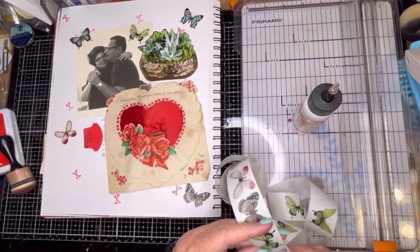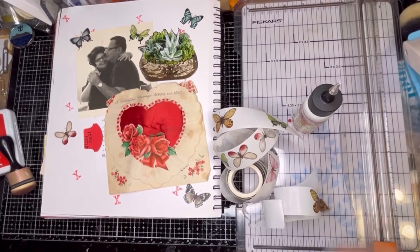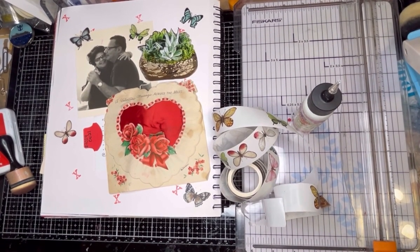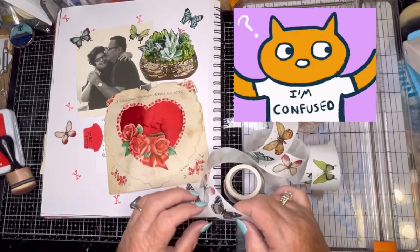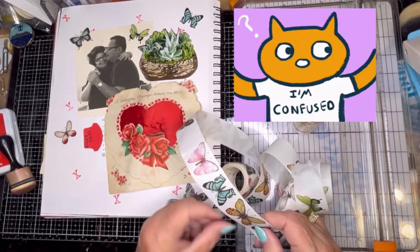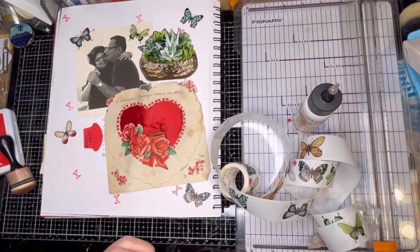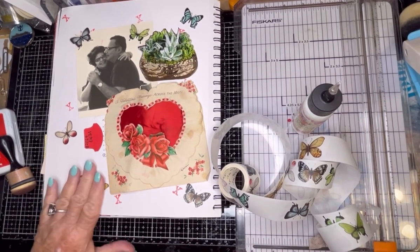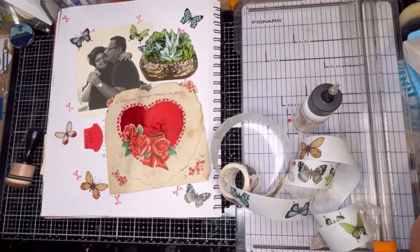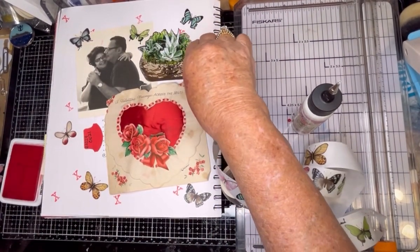I don't really have too much pink on this page. We had another washi — can't find it. See, trying to make things easier for me and it doesn't always work out. Did I use this one yet? Yes. Didn't use this one — so we'll try this one. And this one I'll stick over here. And I think I'm going to put a few more X's, and then we'll do a little review. At least today I did it right side up.